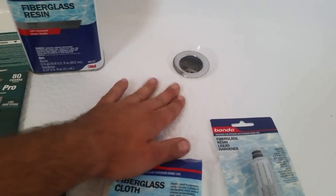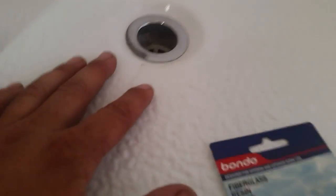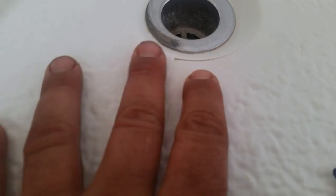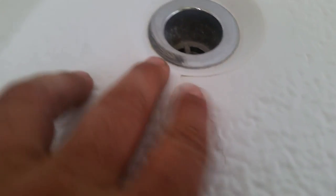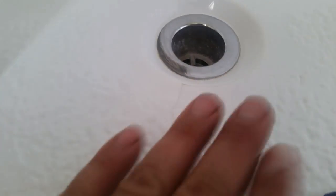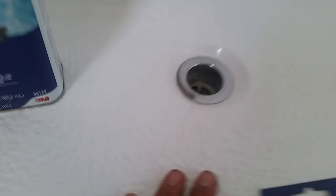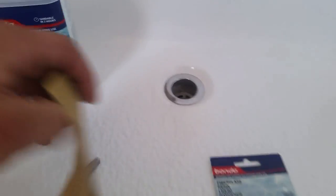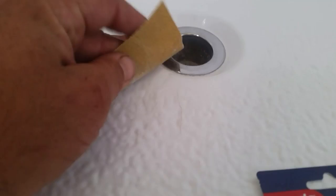Here's the crack right here — it leaks water and it's leaking out under my house. I wanted to go ahead and make this stronger than it was and seal the water leak up so we won't ever have this problem again.